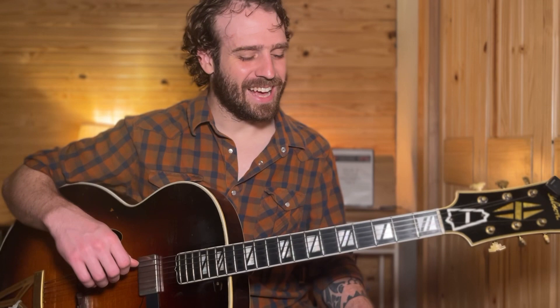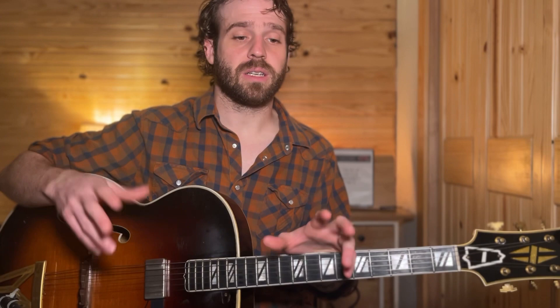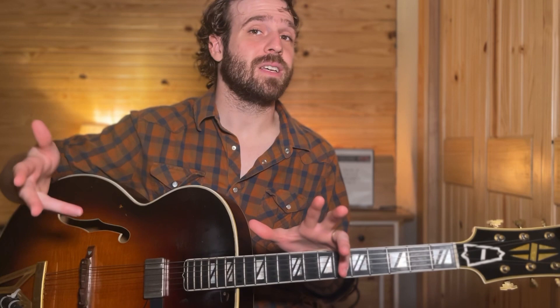What I want to talk about in this video is taking an idea from Jimmy Weibel and one from George Van Epps and combining those two ideas to make our own way of playing through a scale and eventually learning how to make more music out of those ideas.